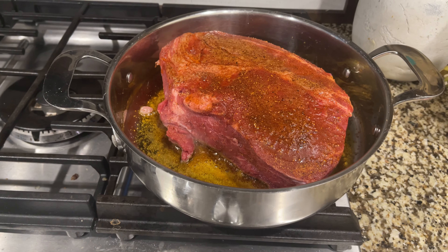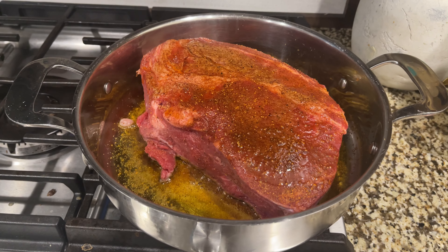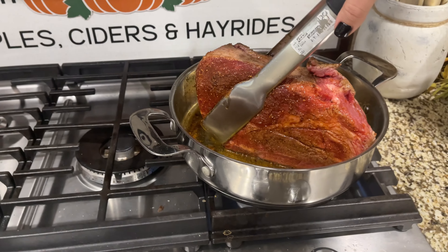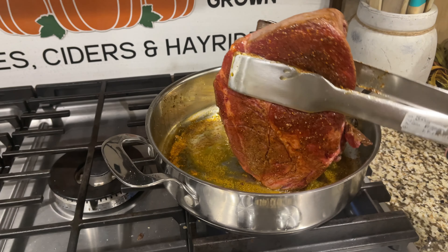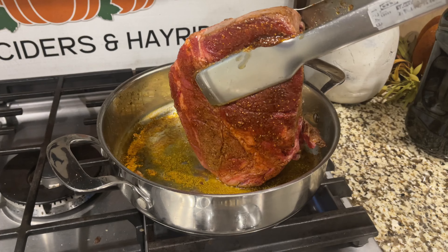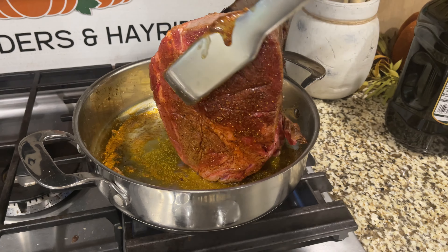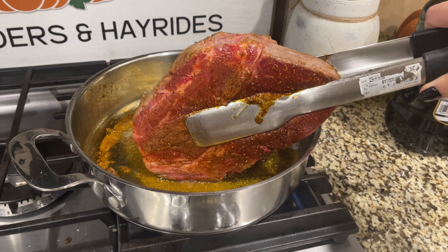After breakfast I decided to put my pot roast in the crock pot. I just put a rub on both sides — mainly salt, pepper, onion salt from Trader Joe's, and a little bit of paprika. Then I put some avocado oil in the pan and seared it until it's brown on all sides, then put it straight into the crock pot.